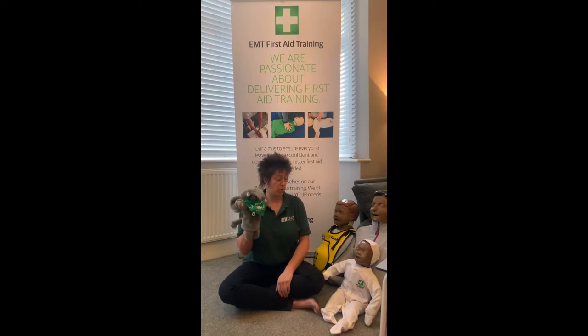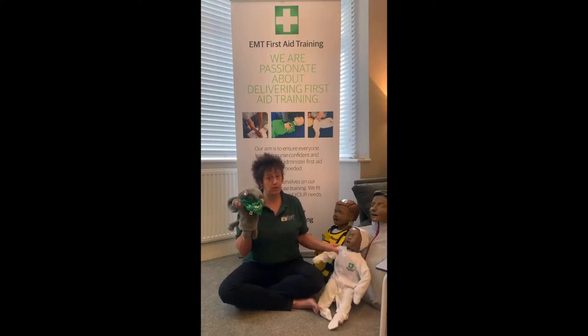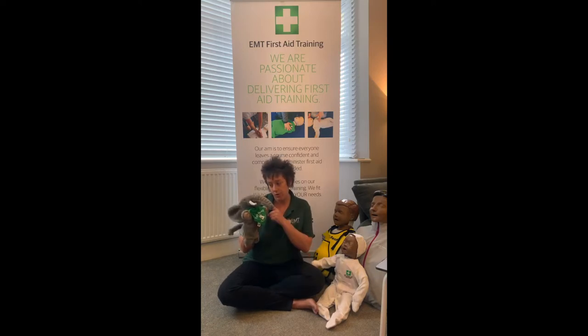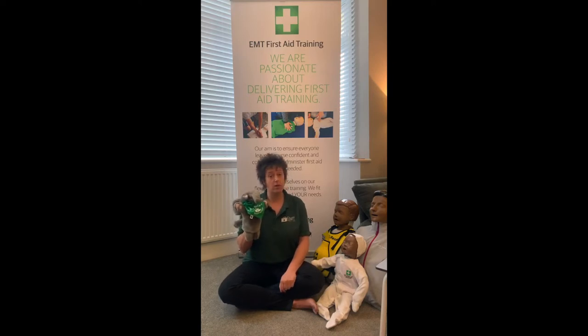To avoid choking, make sure we don't eat big bits of food - always cut grapes up, don't run around with food in your mouth, sit down and eat your dinner, and don't eat food in the car. If there are older children at home, make sure you put all those little things out of the way for younger children, because lots of little ones like putting things in their mouths. Prevention is definitely better than cure.